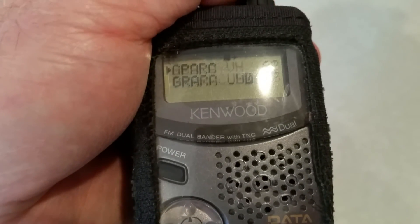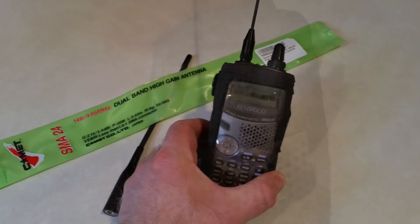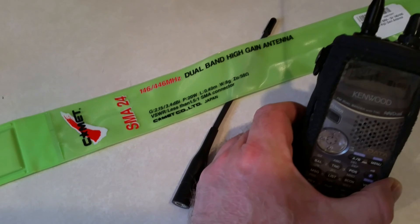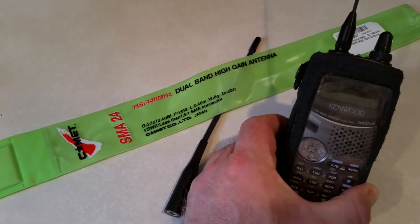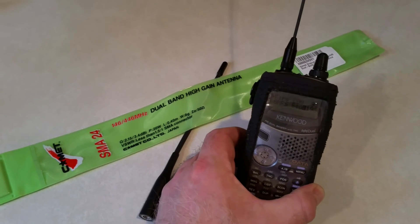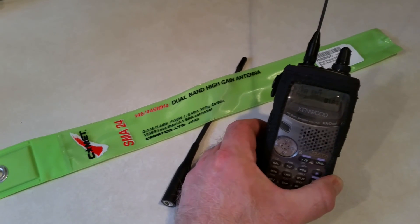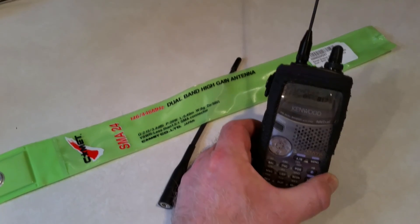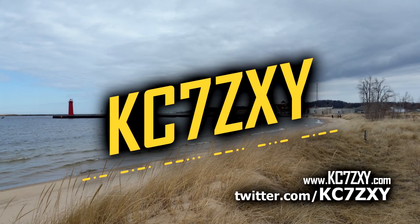I'm going to play around with this a little bit. Thanks for tuning in — I hope this was helpful if you were thinking about getting the Comet SMA24 dual band high gain antenna with the SMA connector, meant mainly for handhelds. I also have an SDR dongle with an SMA mag mount, and I can use this antenna with that too — I just thought of that right now. Thanks for tuning in, keep coming back.